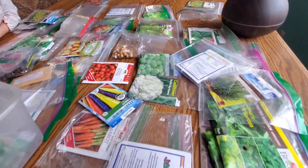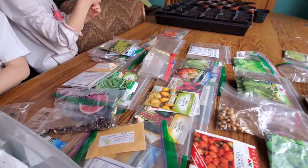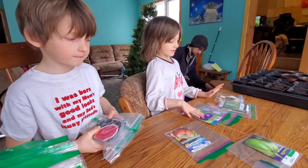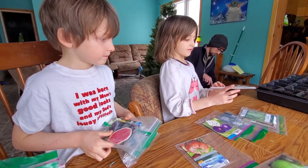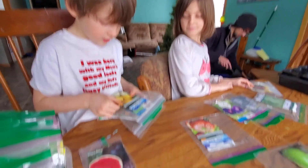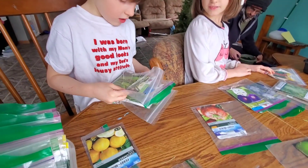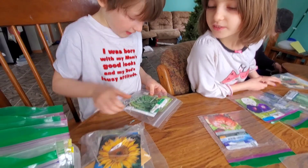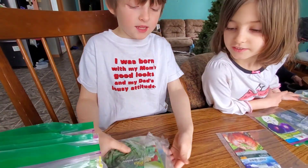We'll come back when we see what seeds we want to do. We have a lot of seeds to pick from. What seeds did you guys choose? Todd, go first. Watermelon, cucumber lemon, sunflower, snap peas. Do you want to grow a sunflower in the house? We'll see.